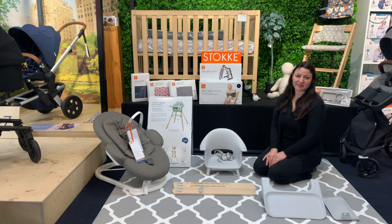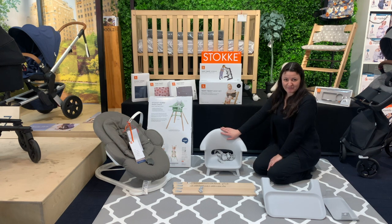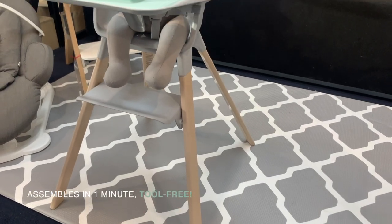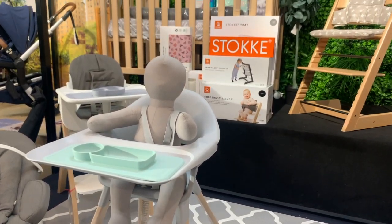Now to assemble the Stokke Click high chair. The Stokke Click is the newest range of high chair in their lineup — you have the Tripp Trapp and you have the Stokke Steps. The Click is really simple to put together. It is nice, small, and compact but very high quality.